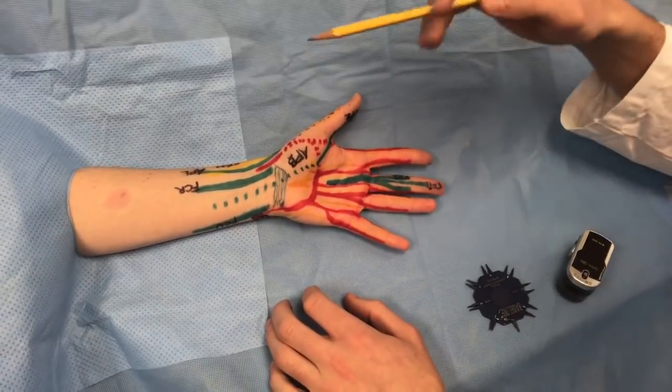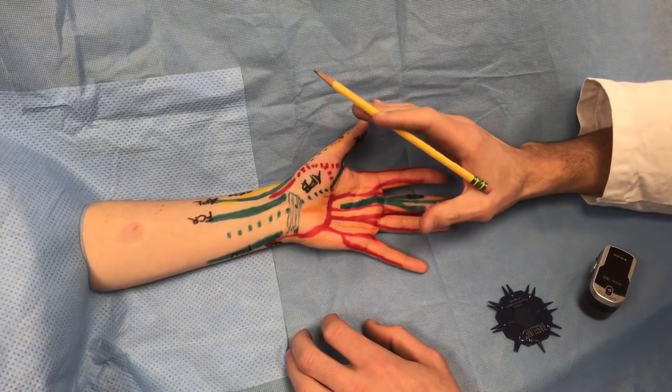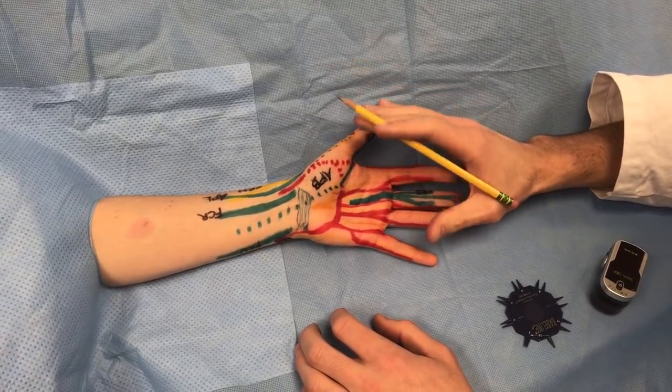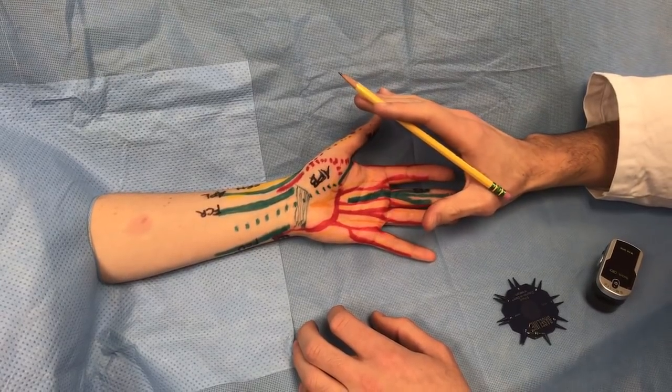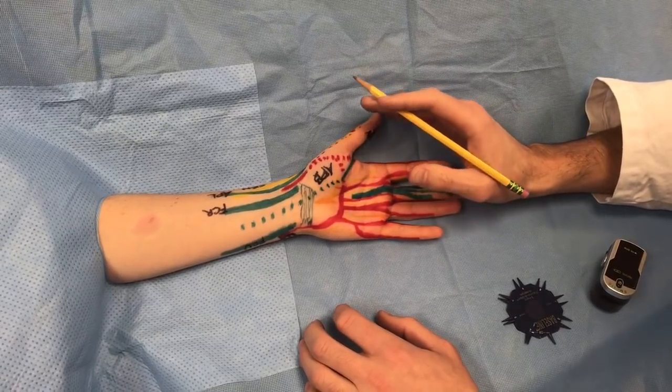Let's do a hand physical exam. You should go nerve by nerve, and then we can also summarize some other maneuvers for specific suspected diagnoses. It's easier to go nerve by nerve because then you can also review the musculature.